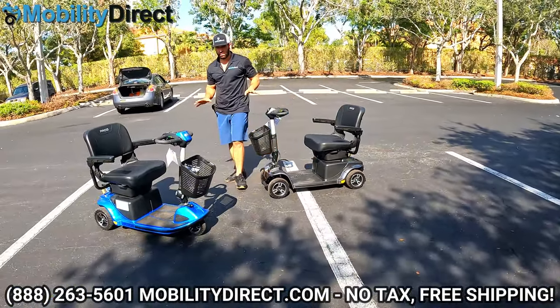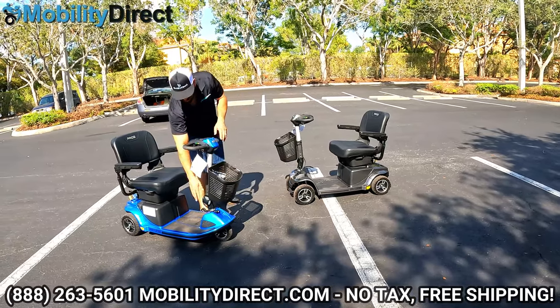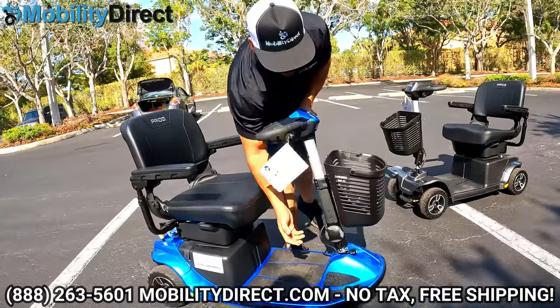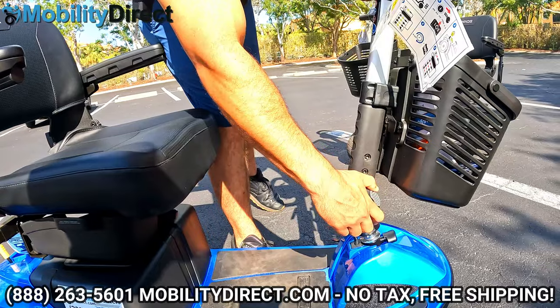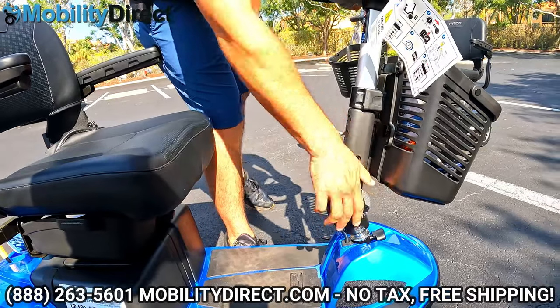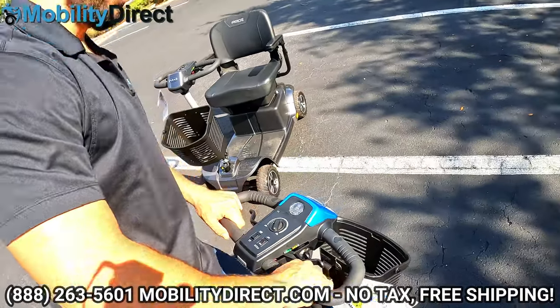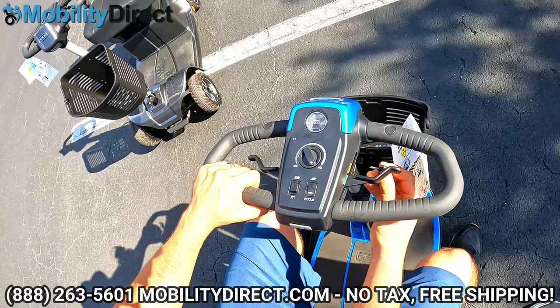Keep in mind both models have the same comfort adjustment features. Here's that rotation knob you can use to tilt the handlebar assembly closer or further away from your body. Let's take a look at the dash. This is a Delta Tiller — it's a wrap-around tiller, very easy to control. You can drive it with one hand. The key is right here and it comes with two keys.